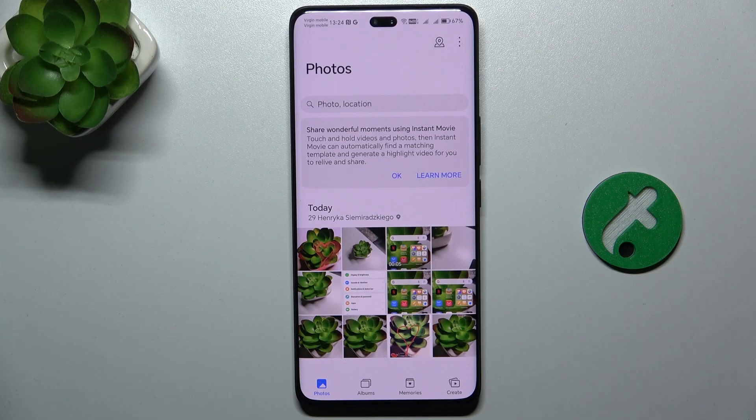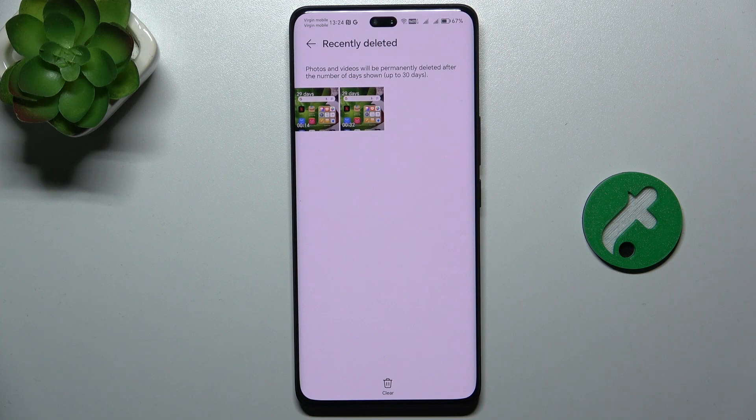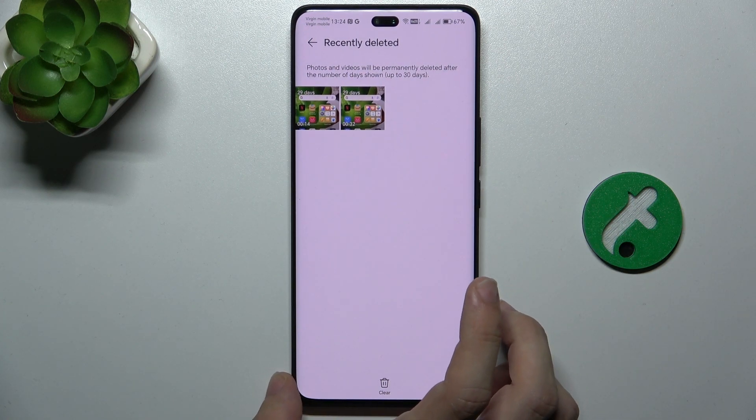Go to Photos, then go to Albums, scroll down to Recently Deleted, and here are your recently deleted images and videos.